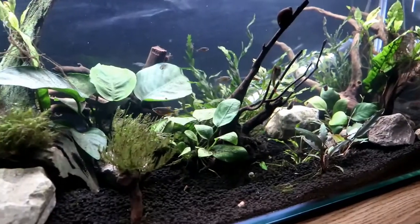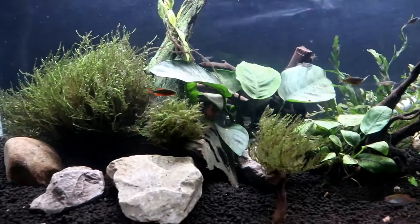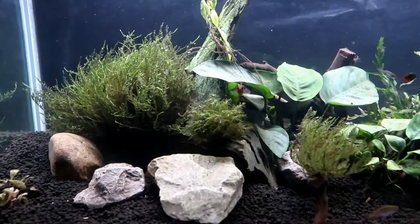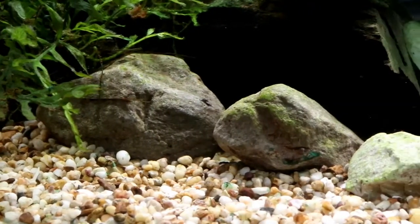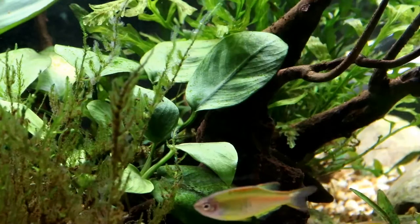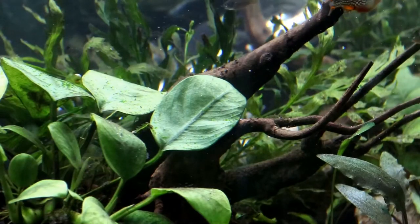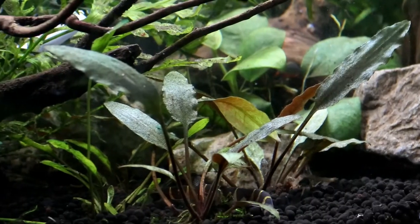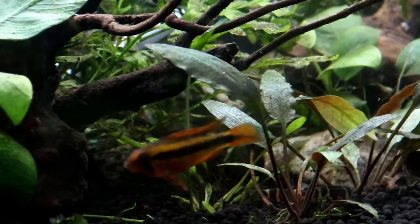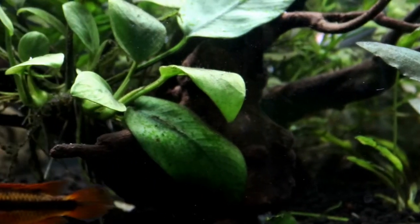One of the biggest surprises for me when I changed the substrate was just how much smaller the tank feels now that it's dark. The lighter substrate really reflected the light back up again and gave the tank an open and airy feel, whereas the dark substrate absorbs the light and gives it a much more subdued environment. The plants also feel lower, like they're more hunkered down against the gravel, and I think they look smaller in the darker tank too.